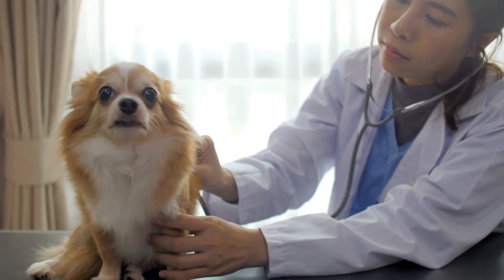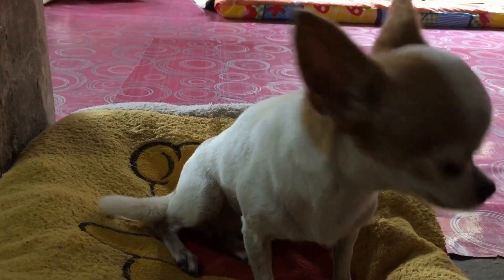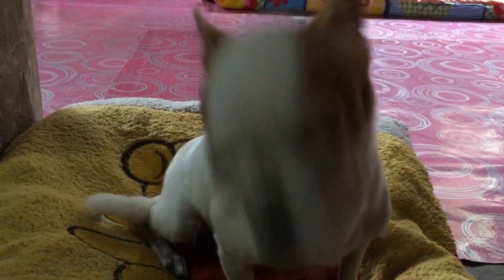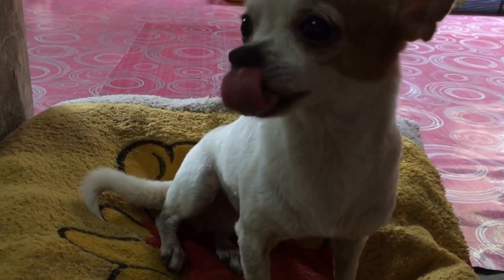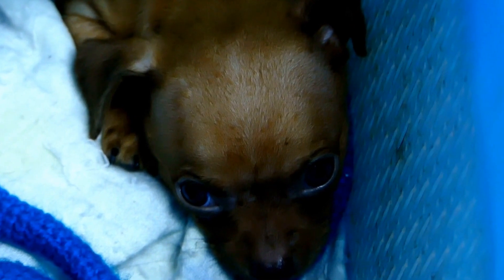One: the importance of crate training. Crate training is an essential part of raising a chihuahua. It helps with housebreaking, provides a safe place for them to retreat to, and can assist in preventing destructive behaviors. However, for crate training to be effective, you must choose the right size crate.